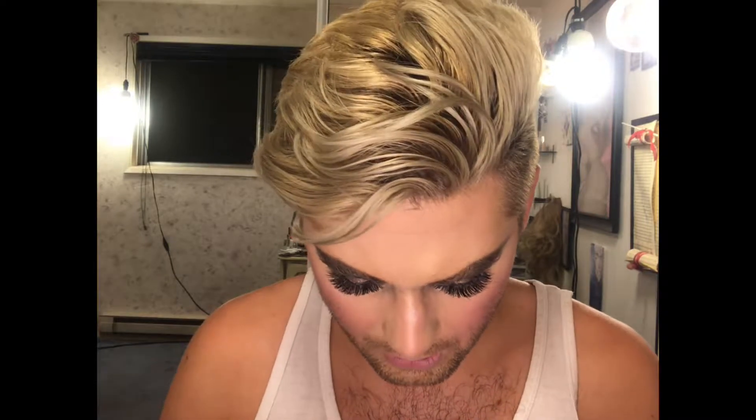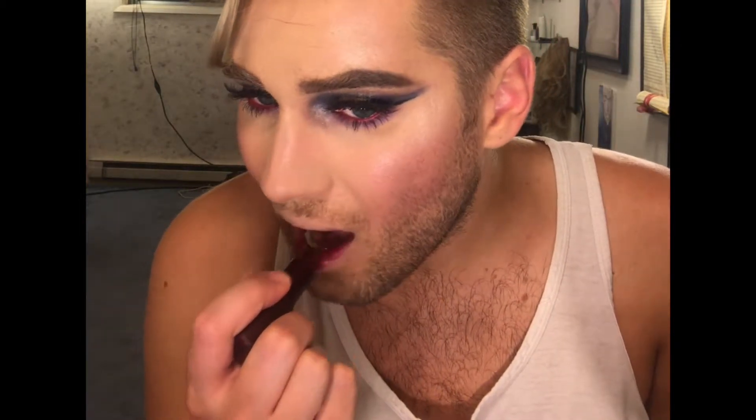I'm gonna use a lipstick by MAC called Eugenie — it's a matte, it's a dark vampy matte. Most people would use a lip liner with this but I'm gonna be lazy and not — that may come back to haunt me. I did go ahead and prep my lips with Prep and Prime Lip by MAC. I'm going to totally ruin this right now and have some wine, but look at this lip color — it matches my wine, it's so cute!